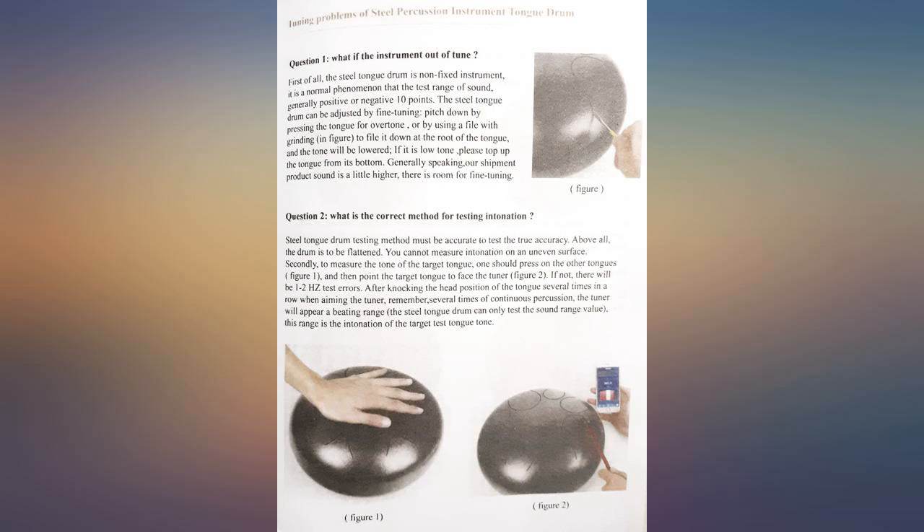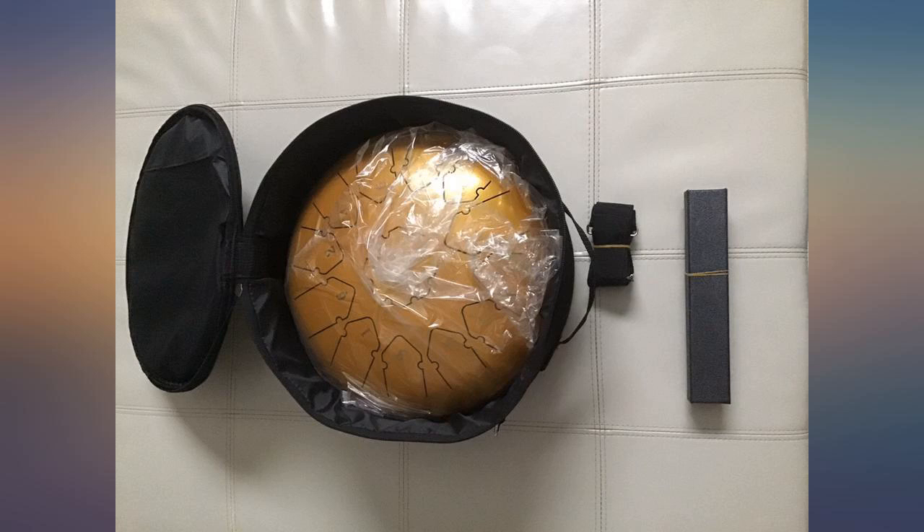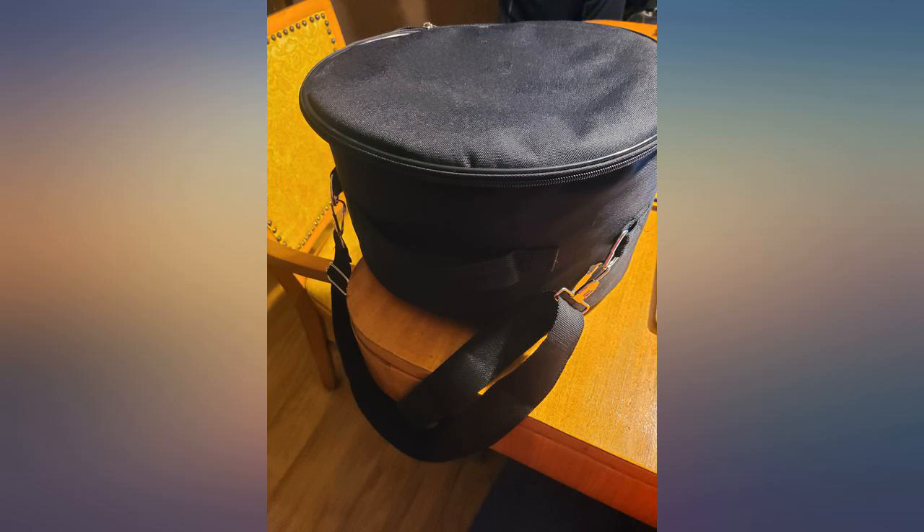Highly recommend this steel tongue drum. This is a gorgeous drum from Lot Music. It has a beautiful golden glow. Its weight and the slip-proof feet keep it very stable. The tone is ethereal.